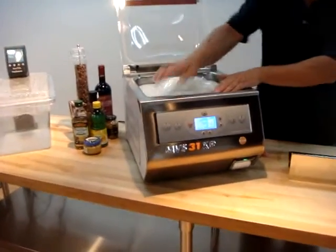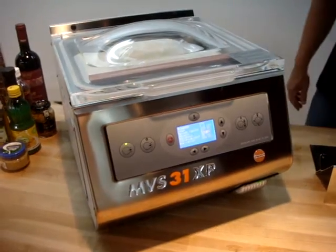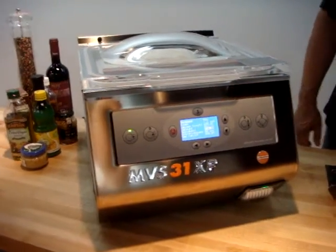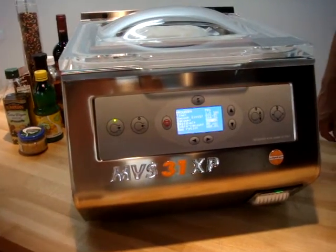We're showing the new Minipack MVS-31XP. We're pulling down to a 99.9% vacuum, which is about equivalent to 2 millibars of vacuum.